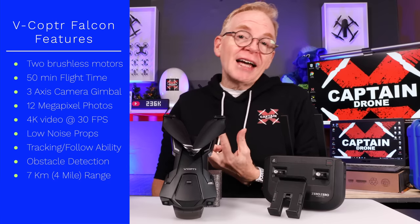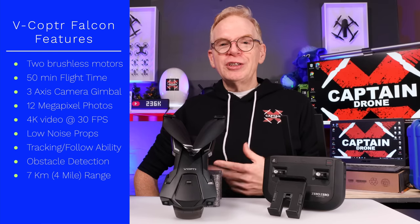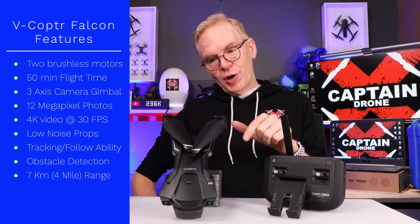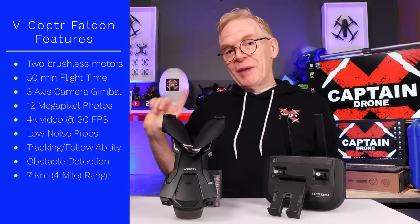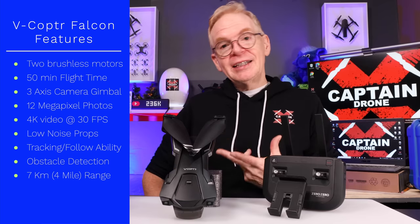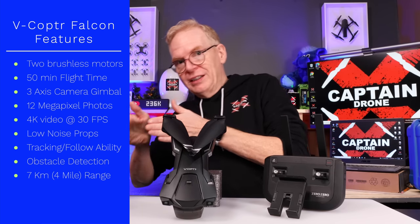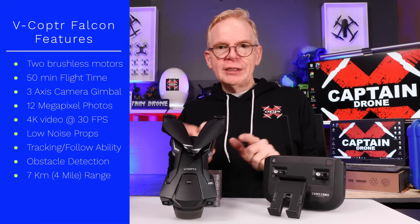The most important spec to note is it only has two motors, so it's a bicopter. If it had one motor I guess we'd call it a helicopter. By only having two motors you get a longer flight time, and in my tests the flight time is quite long. Also with only two motors, this is a very quiet drone — almost as quiet if not quieter than all the mini drones on the market. It can shoot 4K video at 30 frames per second, has a tracking feature, and obstacle detection. I wouldn't really call it obstacle avoidance — it's obstacle detection. Obstacle avoidance usually means there's an obstacle and it will avoid it and go around it. This is more like: there's an obstacle, I'm just going to stop.